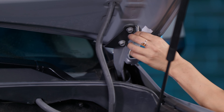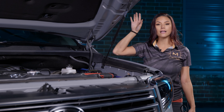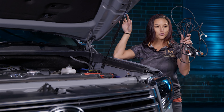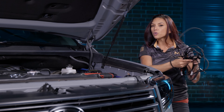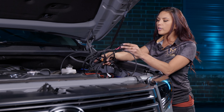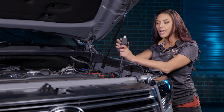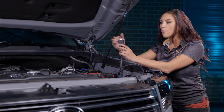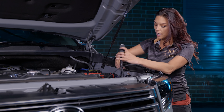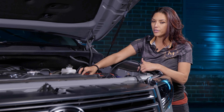Verify everything is still lined up and remove the tape. Now that the brackets are on, do the exact same thing on the passenger side. Then move on to the harness — it looks complicated but it's fairly simple. First, mount and position the relay in the engine bay. For the Tundra, drill a very small hole right beside the ground area next to the battery.